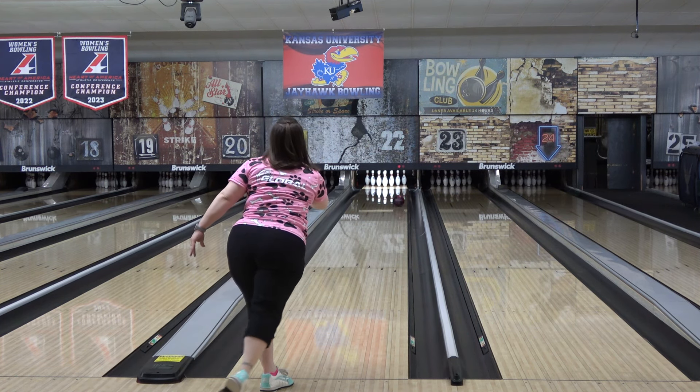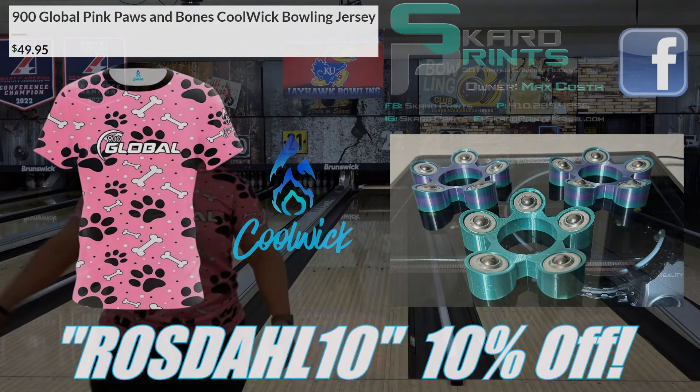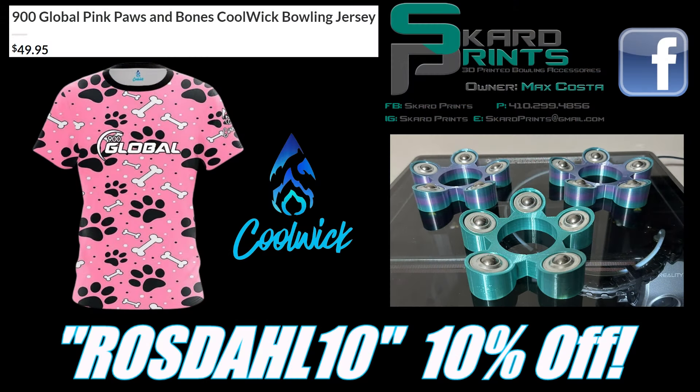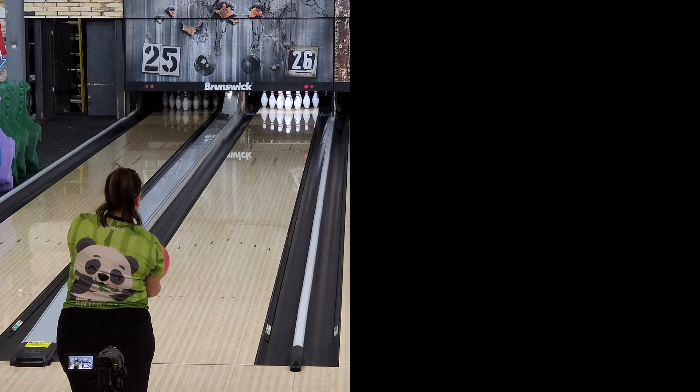You'll also get to see the Sword Nano X in its own video coming soon. Once again, please hit the description — too many links and codes to keep dragging out every video. Bowler's Mart link, CoolWick discount code, Nexus Backpack V2 discount link, lane condition, layout and core videos, Patreon, Discord — all of it. Thanks for watching, and may the strikes be with you.